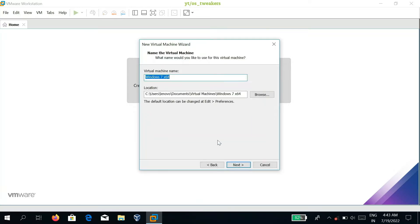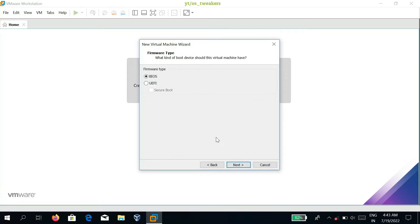Select the virtual machine name and install location according to your choice, then click Next. Choose what kind of firmware type you want — I choose BIOS — and click Next.